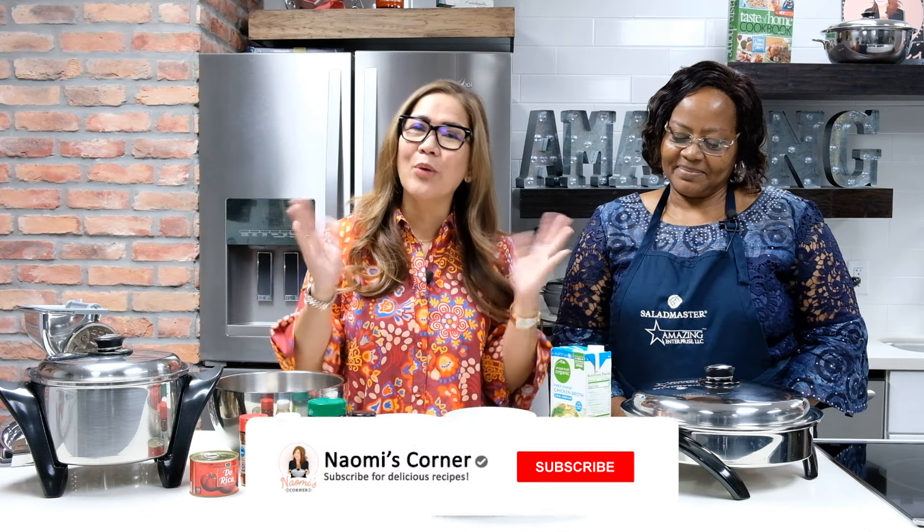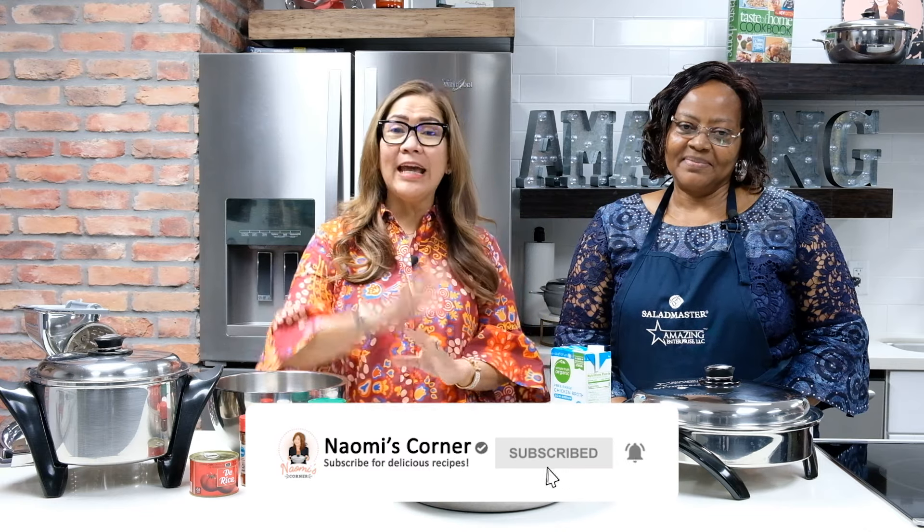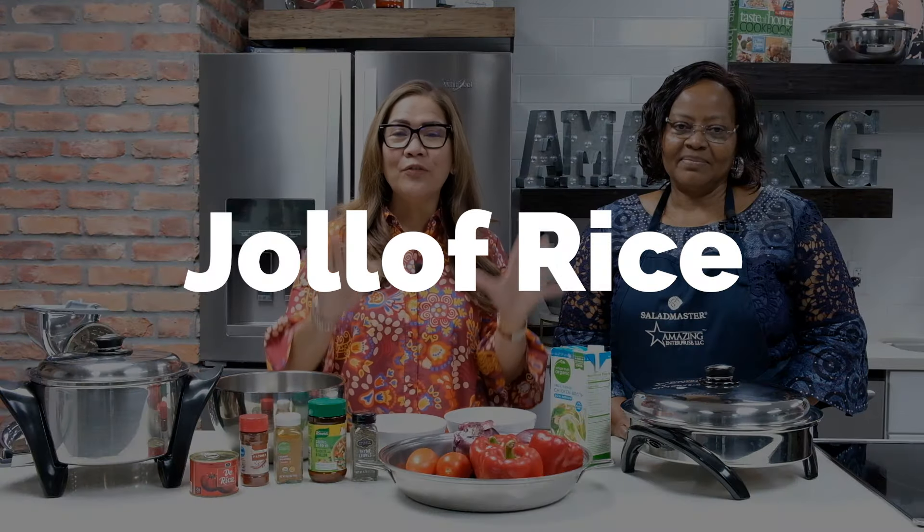Hello, welcome back to Naomi's Corner! Today we will be featuring a very delicious Nigerian dish — the famous and delicious jollof rice. To help us prepare it, we have here our mama Kate Eason.